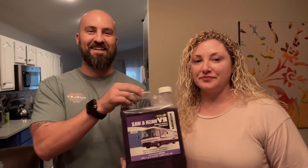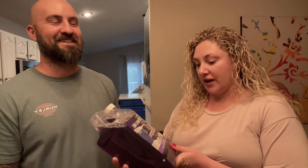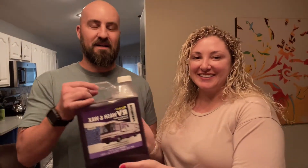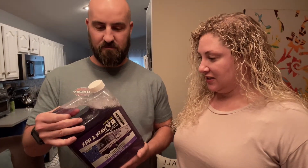The first one was already accidentally opened. It's a wash and wax RV clean and shine — all in one step, so you can wash the RV. I got this because it sounded cool and I don't want to mess up the paint. It's biodegradable, which is good for resale too — concentrated biodegradable formula.